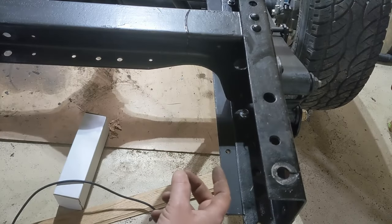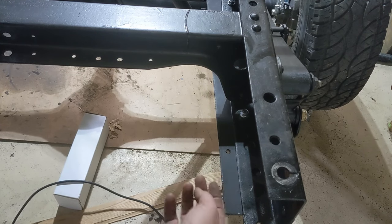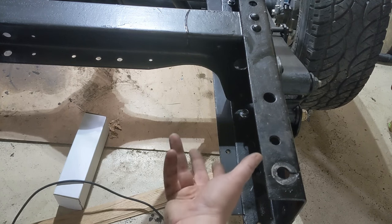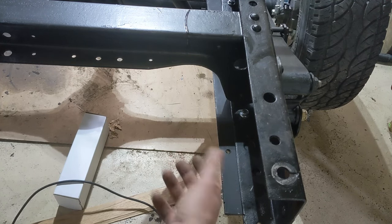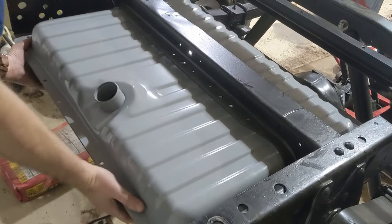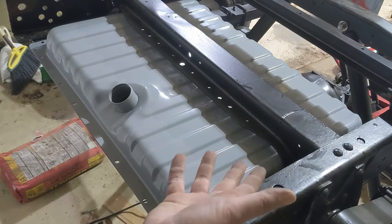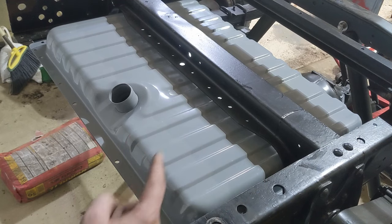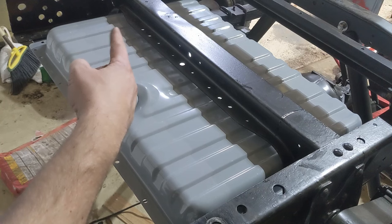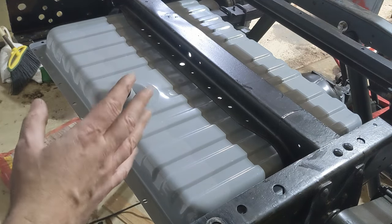I ordered some neoprene strips that are about one inch wide. I'll go all the way around the perimeter here between this and the tank just to give it some sort of isolation so it doesn't vibrate and help prevent it from squeaking. But short of putting that rubber in and bolting it down, installation is done. I'm not certain I'm going to keep this inlet here — I might end up moving it over here or up here. But if I do, that will be a separate video.